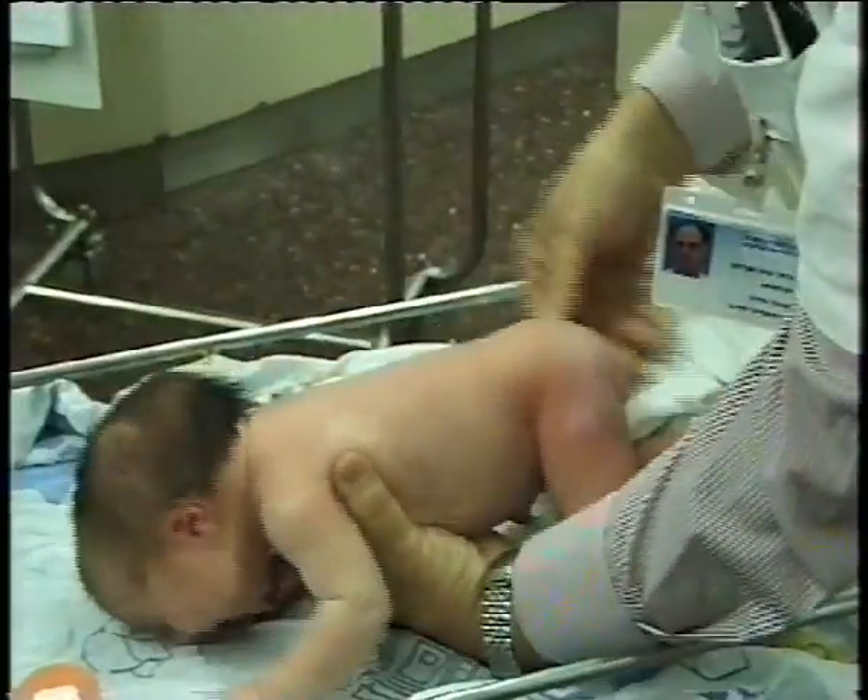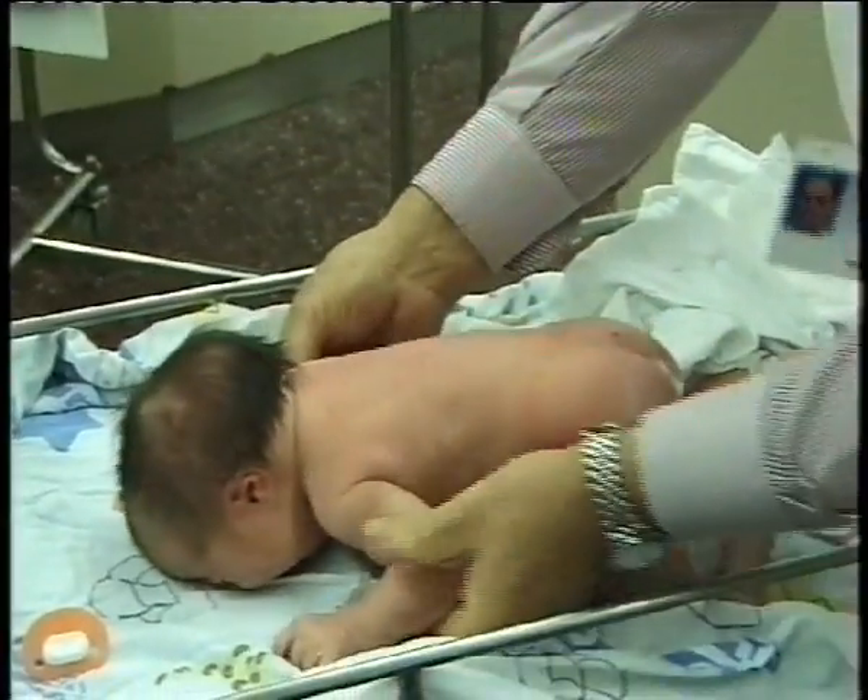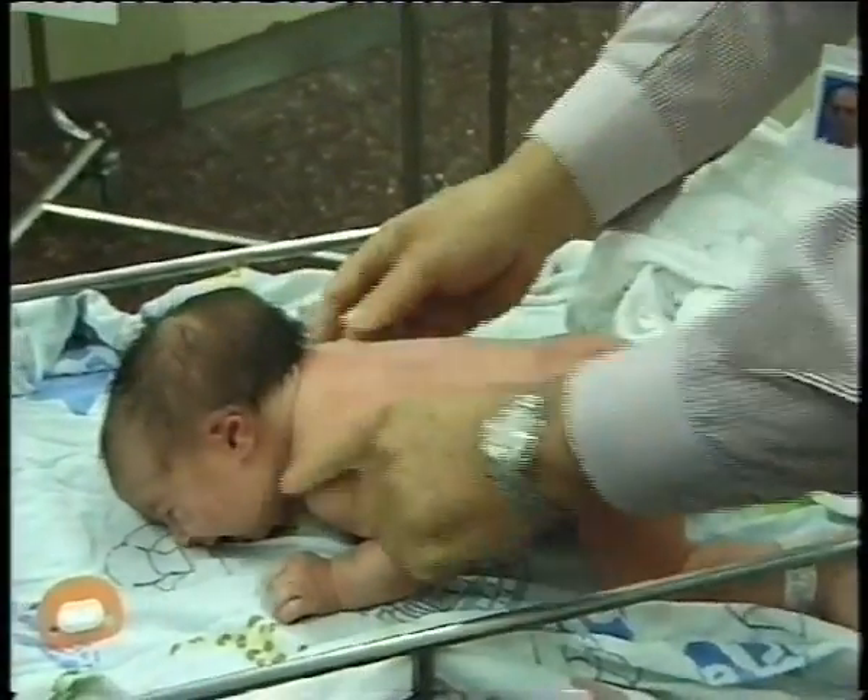Now, turn the baby and look at the outer contour of the head, look for a short neck, palpate the spine and note the scapulae.